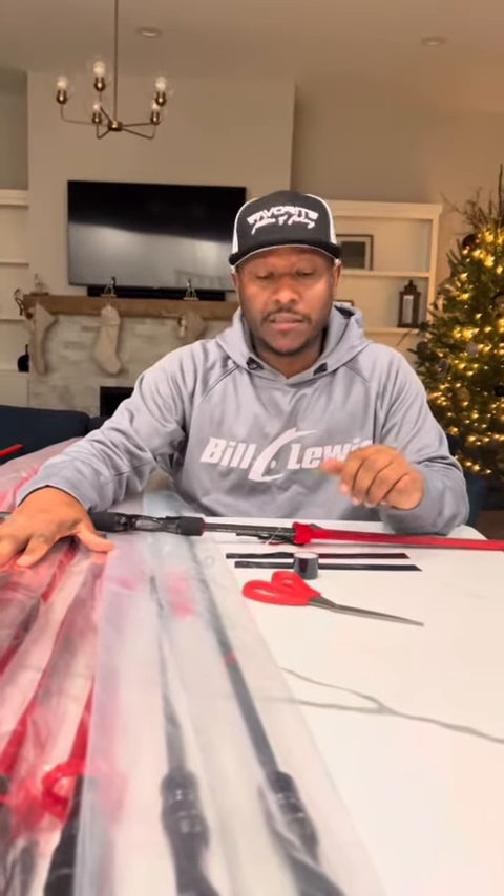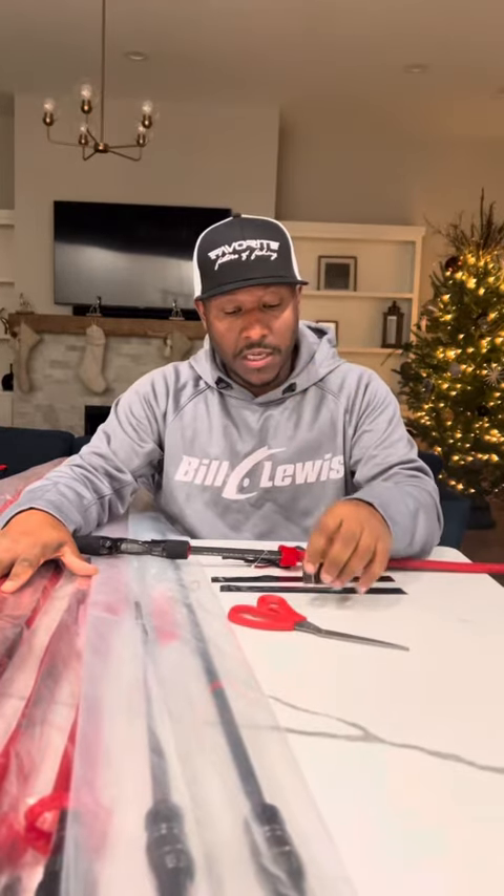My 2024 rods are in and the first thing I do when I get my new rods is wrap them. What I use is called Rescue Tape. You can get this on Amazon — it costs about seven bucks a roll, but you only need about 10 inches per rod.